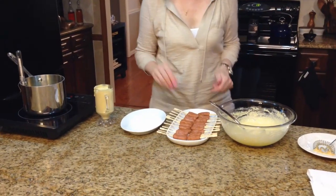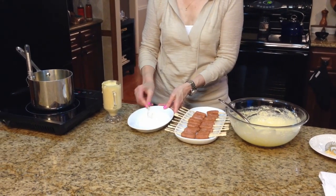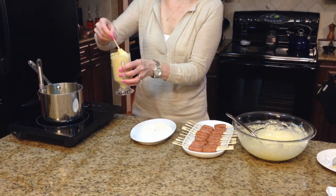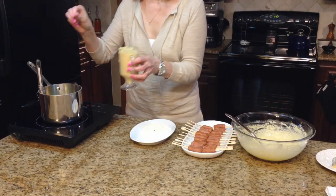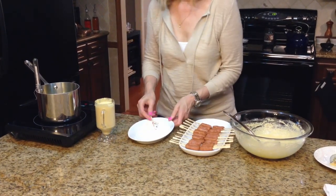My oil is about up to temperature, so what I'm going to do is take the hot dogs and roll them in the flour, then dip them in the batter, get them well coated, and put them in the oil. I'm going to continue on with that.